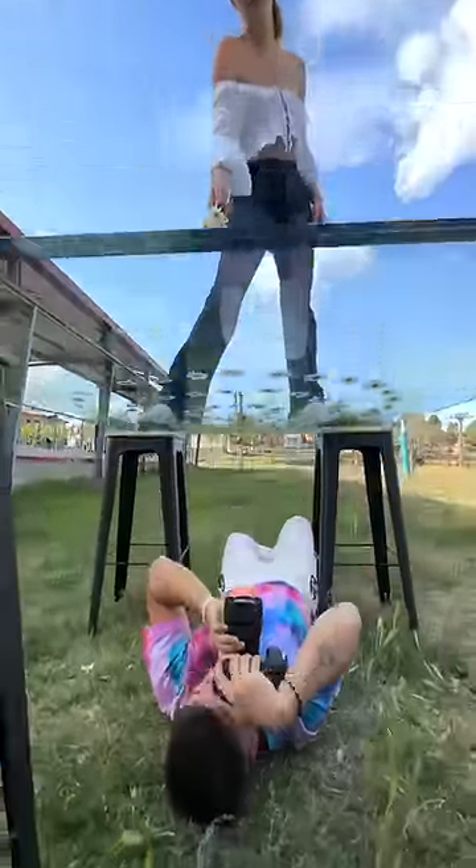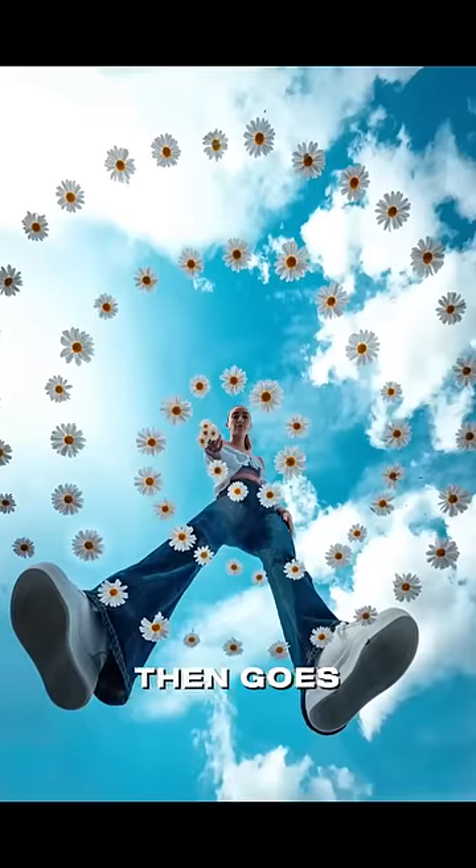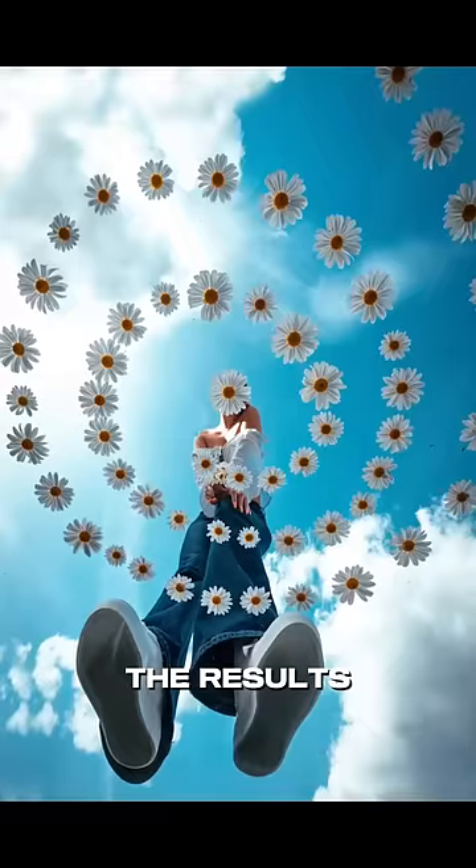In the first shoot, he takes a woman above a glass panel and puts some flowers in the panel, then goes below and clicks the photos. The results are amazing.